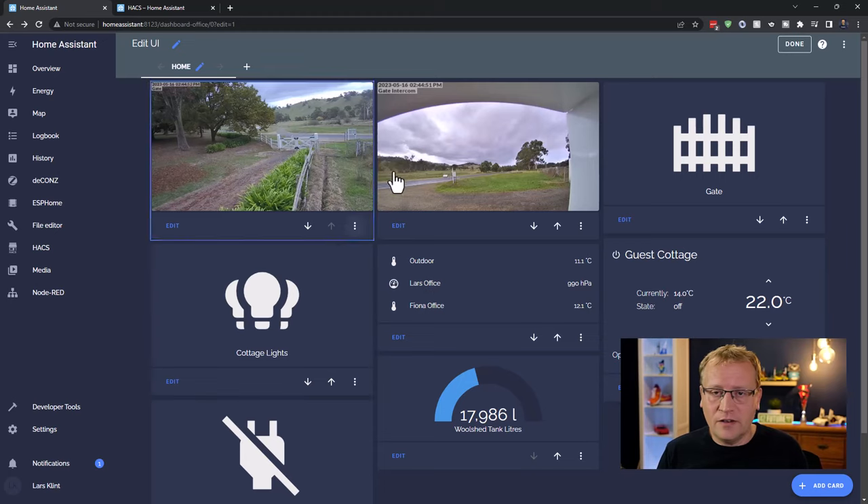So I've created the dashboard, added a user that can access it, and now let's put it on the tablet we installed earlier and see the dashboard. I'll also show you the other dashboards I've created and take questions in the comments.